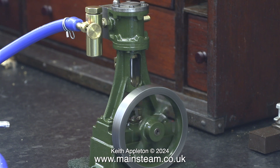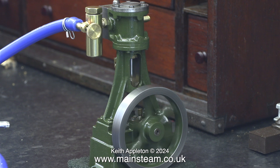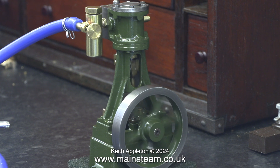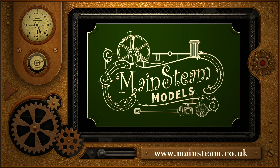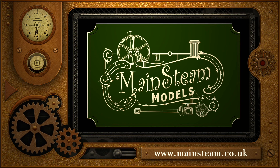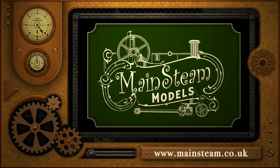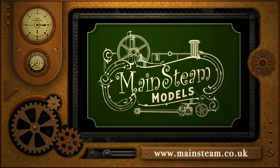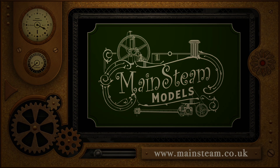In the next episode the title of the series will change from 'A Stuart Number 10V Model Steam Engine Rebuild' to 'Making a Stuart Number 10V Steam Plant.' I'm quite pleased with the results of the rebuild considering the condition the engine was in. Stay safe, stay healthy, thanks for watching, and I hope you found it useful. Please visit my main steam models website and click on the video playlists section to find other videos and watch them back to back.